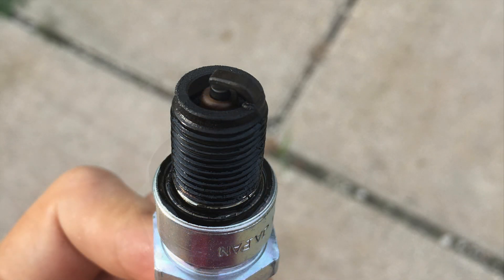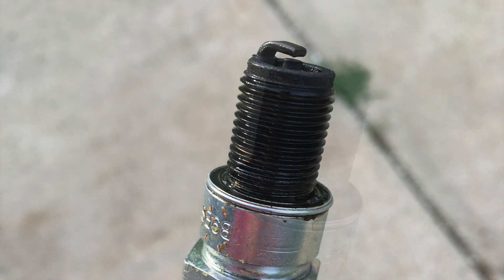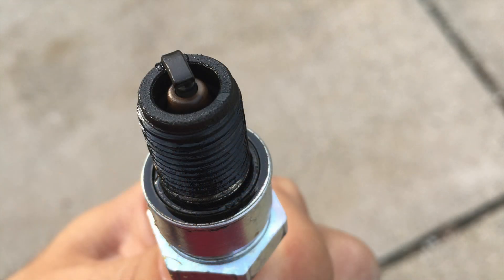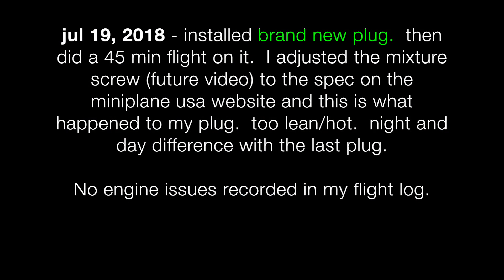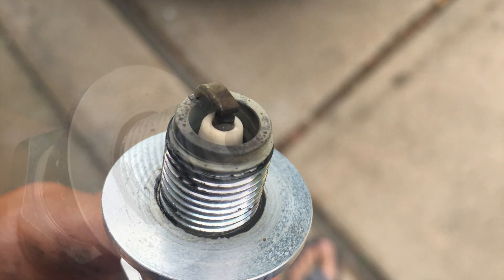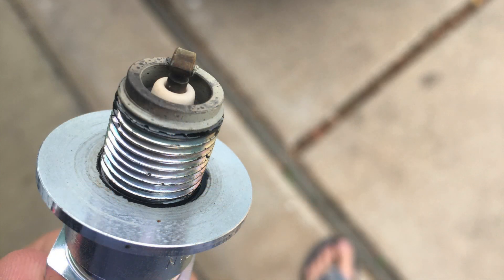Point number two: when I went to Wyoming with my motor, I had a hard time adjusting it to the proper mixture, and this caused some engine outs. So when you go to a new altitude, take the time to set the mixture correctly so that your spark plug is dialed in and you don't have any engine problems. I might do another video on that coming up.